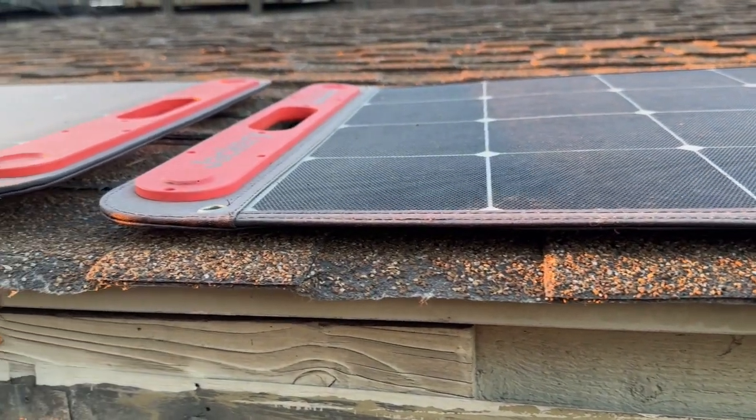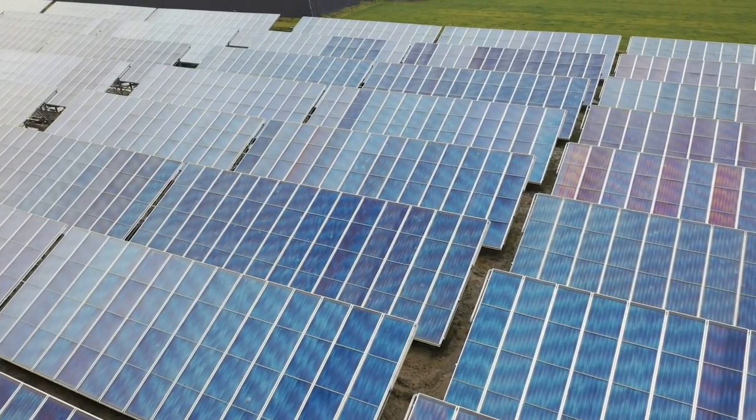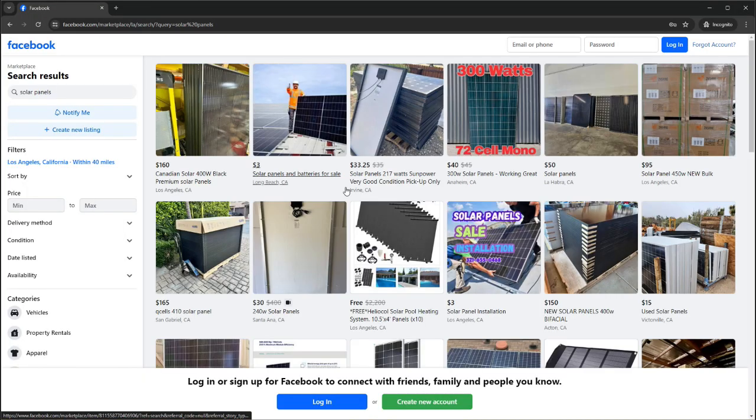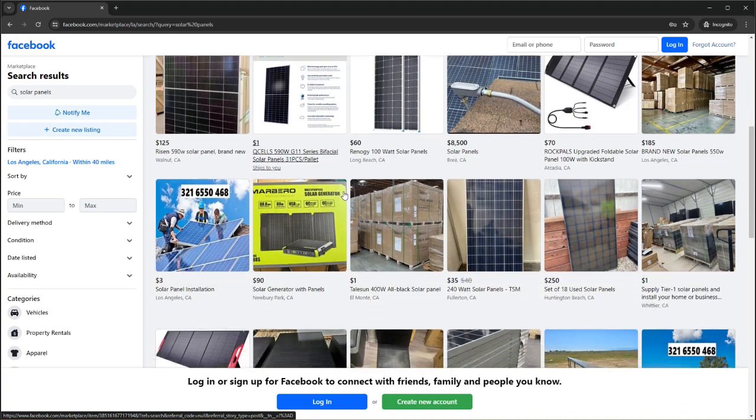What I learned from this though, was that if I went with a more traditional solar panel, like the ones you see on roofs, they're insanely cheap used, because they last way longer than a lot of roofs do.